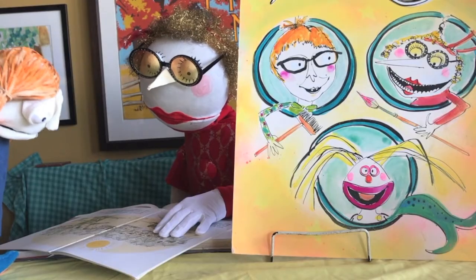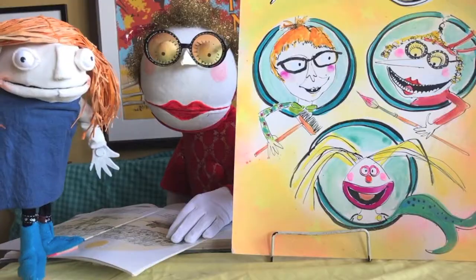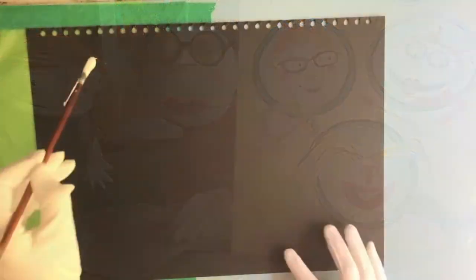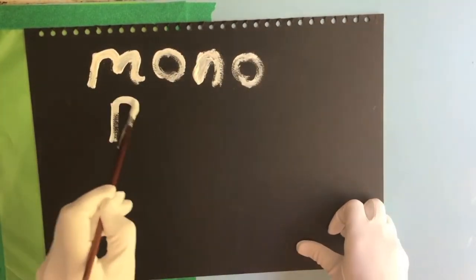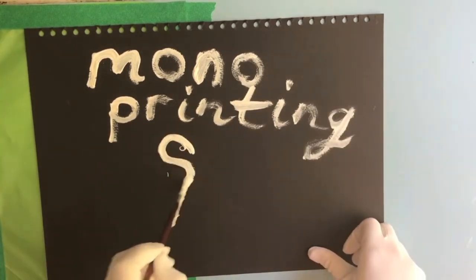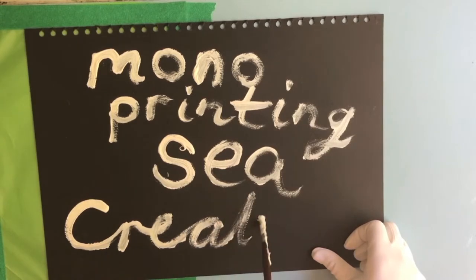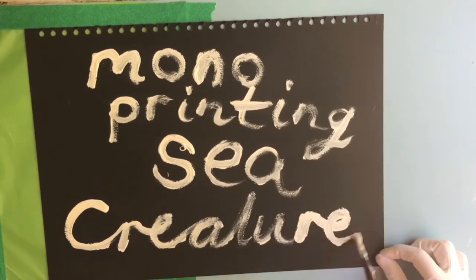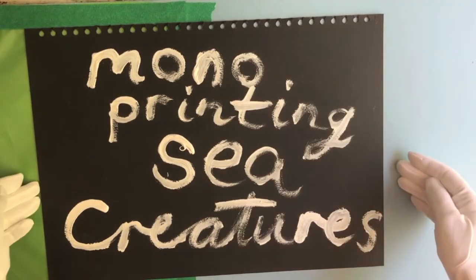I'd like to do a pizza and it'd be a surprise. I'll help get the things. OK then. Let's go! Monoprinting Sea Creatures with me, Catherine Crayon. Let's begin.